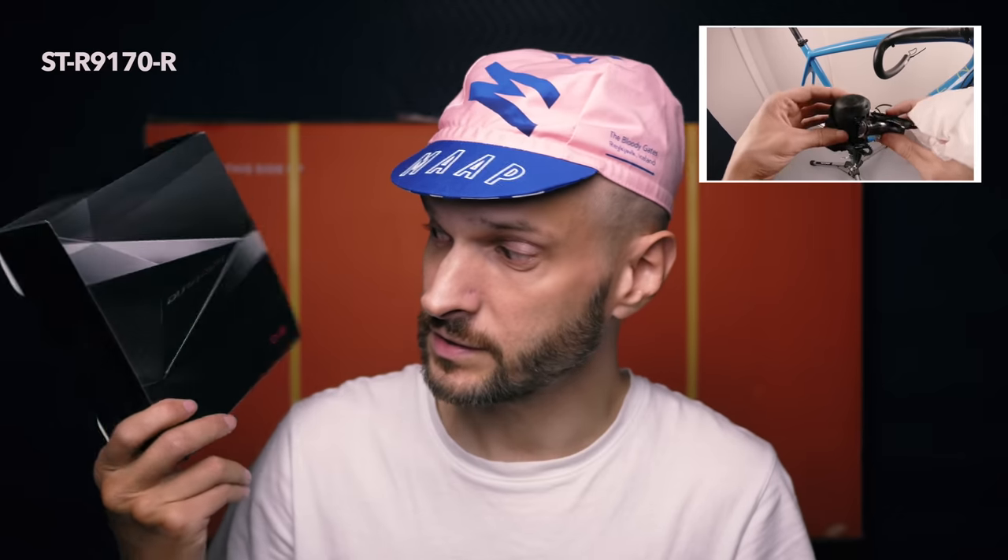I won't do an unboxing on this one — I already did that the first time I built it up, so check that video if you want. The replacement lever for the right side is in the house. I also plan to try two new parts, and the first one arrived today: the new handlebars — this time I'm going with the 3T gravel bar.